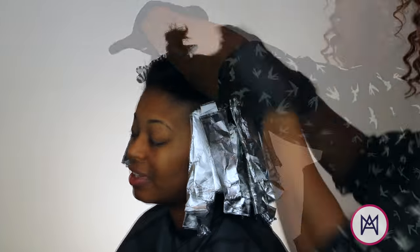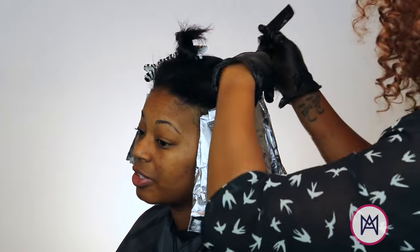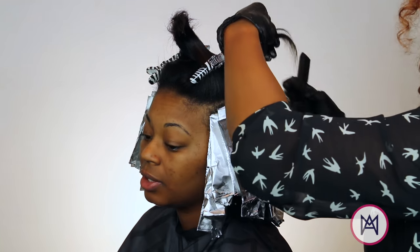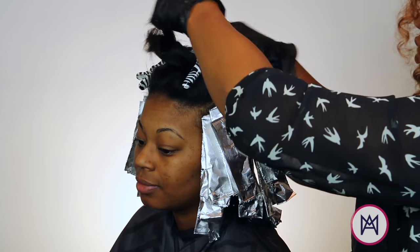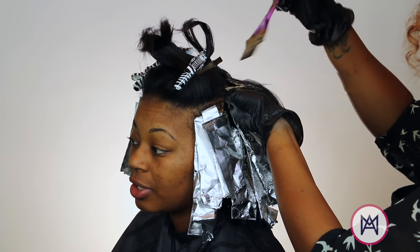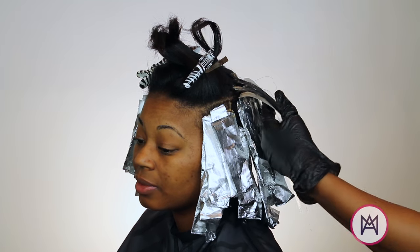I'm going to go into the top section that we sectioned off and split that in half. I'm also going to be parting her hair at an angle, but I'm going to be doing a weaving technique at this point. I really want to make sure that these highlights look as natural and as graceful as possible.